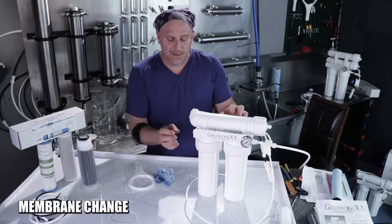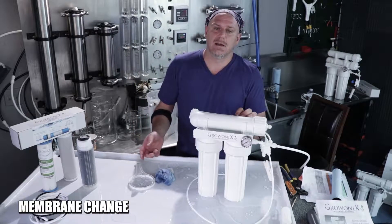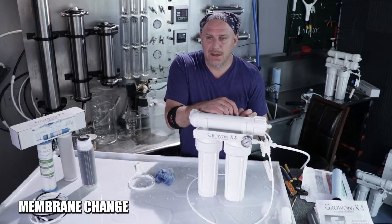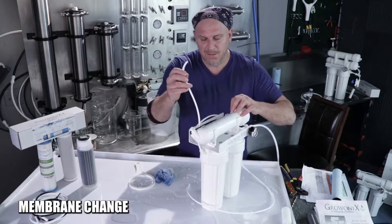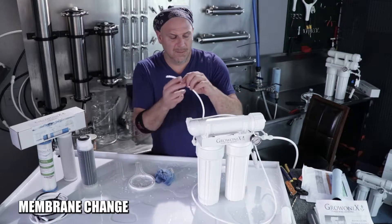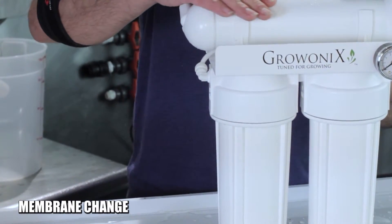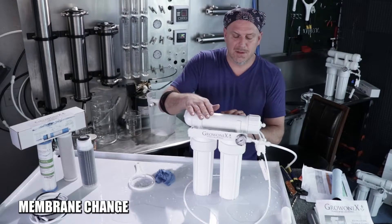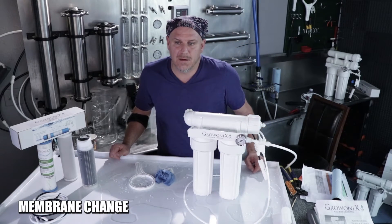If this is a KDF carbon filter that you've just replaced or upgraded to, you need to flush it like we did earlier in the video when connecting the unit. Flushing means unhooking the tube that feeds the membrane, starting the unit up slowly, and letting the water flush out — it'll be full of carbon dust. After flushing the carbon filter, if you have a KDF carbon filter you also want to flush the membrane to purge all the storage solution out of it. Let it run for about half an hour before you use the product water.